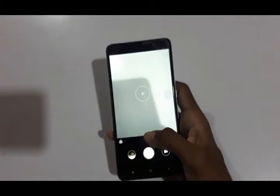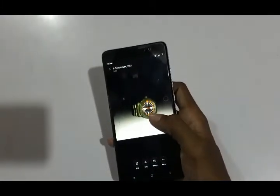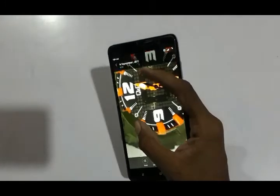Let me show you some pictures from this phone. This is a low light image using flash. The picture quality is really good.